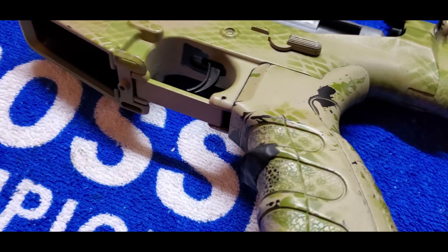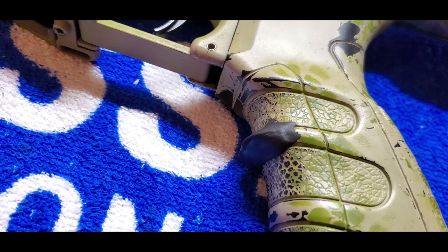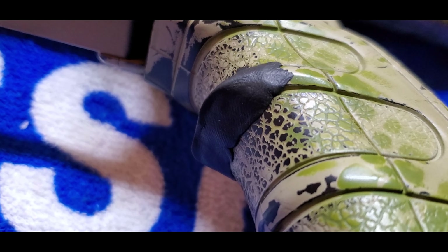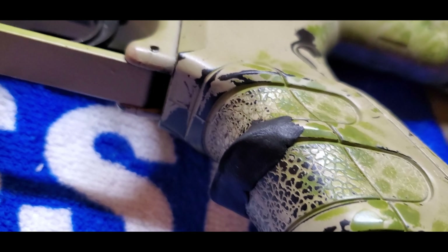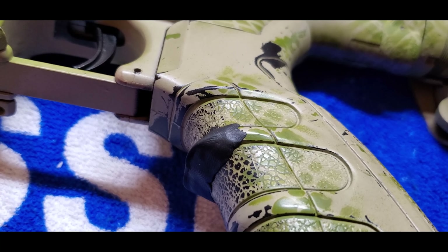We've got some Shigeru on the grip — that's basically a rubber that's moldable, and then it'll dry and be permanent wherever you put it.